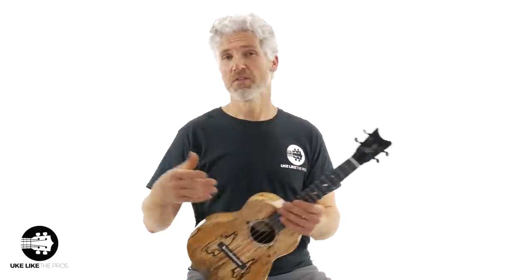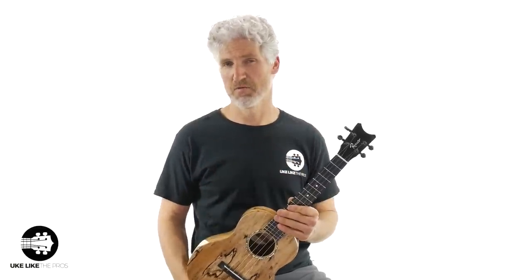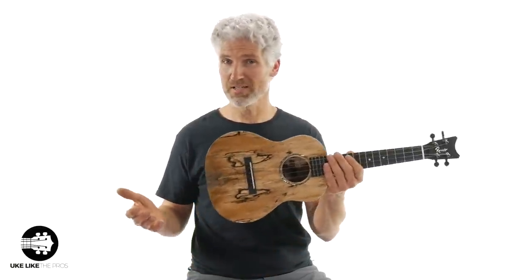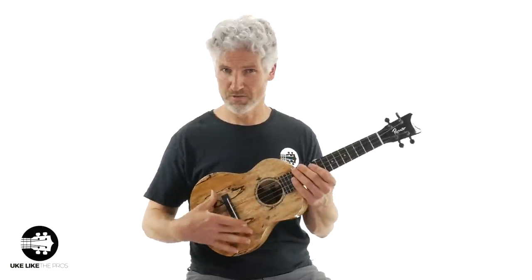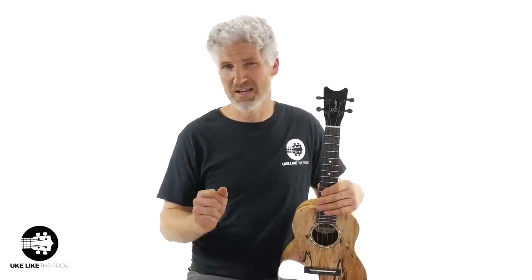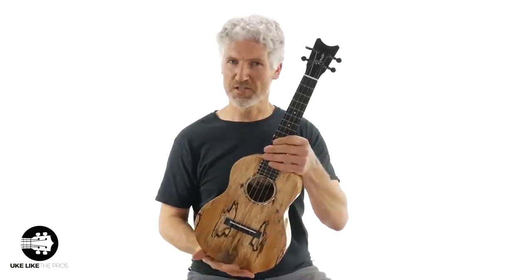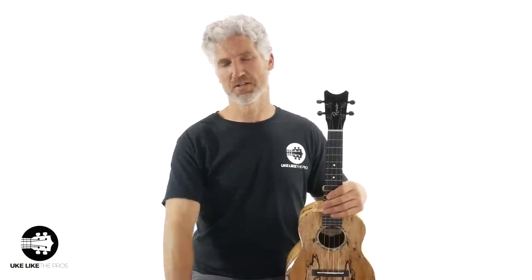This is the Romero's Creation, the signature line from Pepe Romero Jr. This one is the Grand Tenor in Spalted Mango. They also come in solid coal wood and also solid mahogany. Thanks for being here, thanks for checking this review out, and we'll see you next time.